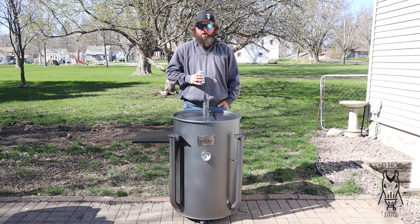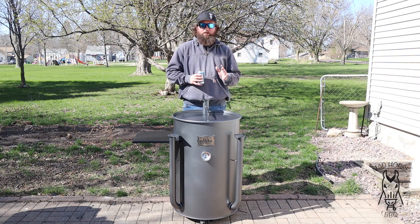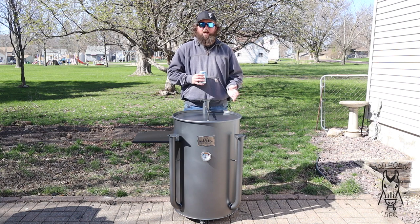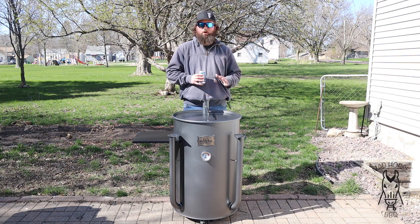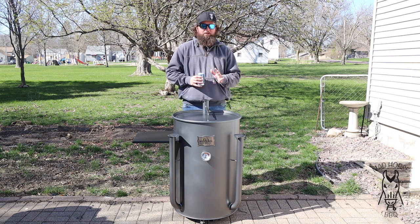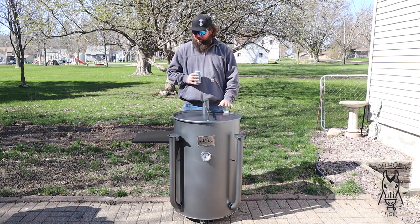Initial impressions on this Gateway Drum Smoker — the 55-gallon straight-up model: super impressed. I have a UDS that I built and I love it, but there is a little bit more messing around with the intake vents to get it set where you want. You might think well it's both a 55-gallon drum — but if you have a homemade UDS and you don't believe me, buy a Gateway and I promise you'll figure it out. Can't wait to start cooking on this thing.